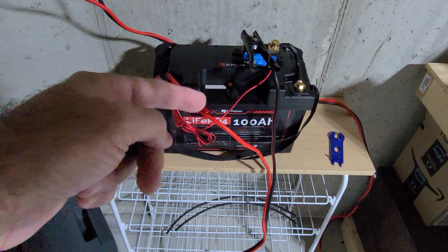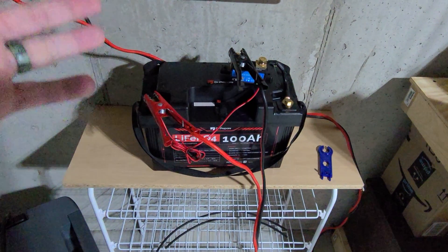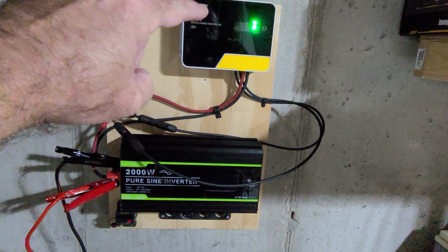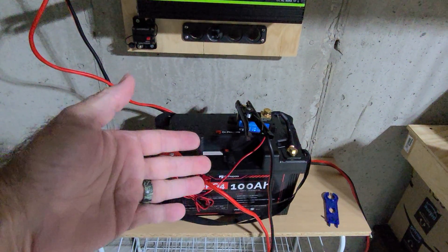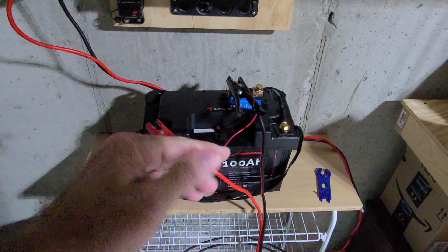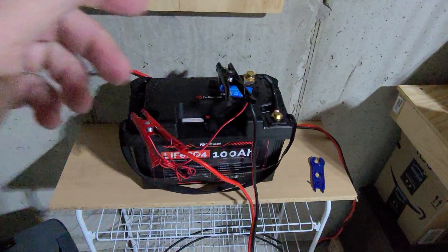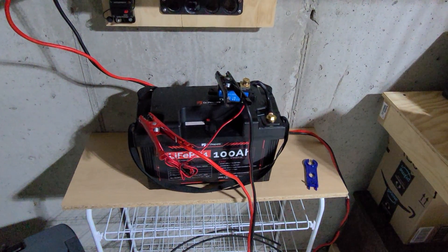So the low temp disconnect definitely works. And actually it kicked on to allow a discharge earlier than it allowed a charge. When we earlier saw the power going to the Bougie RV, the BMS was enabling a discharge because the discharge disconnect temperature threshold is lower than the charge disconnect threshold. So it had to warm up a little bit more in the core before it allowed us to actually send a charge. You can actually get a nice visual indicator right there on top with those little blue LEDs. So the temperature safeties definitely work for this battery — the BMS is doing its job.